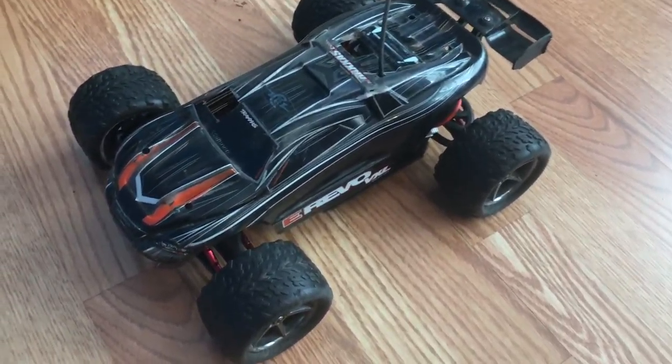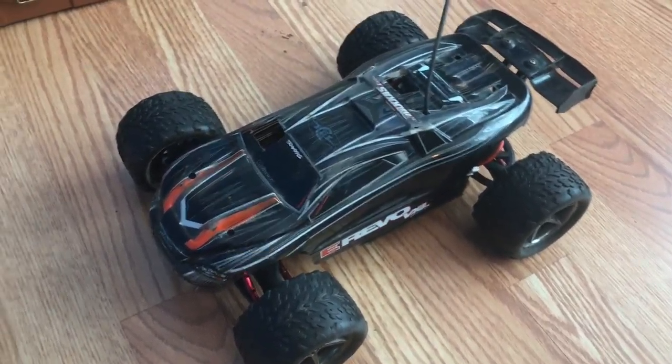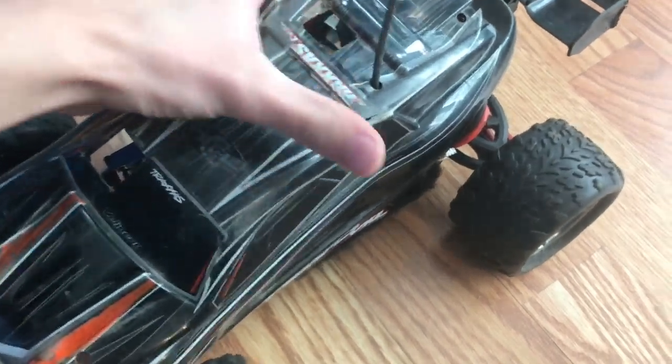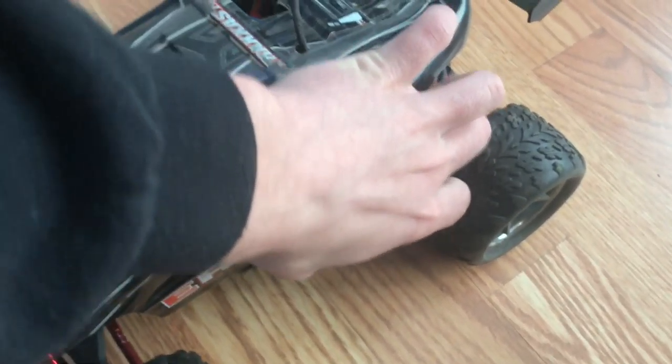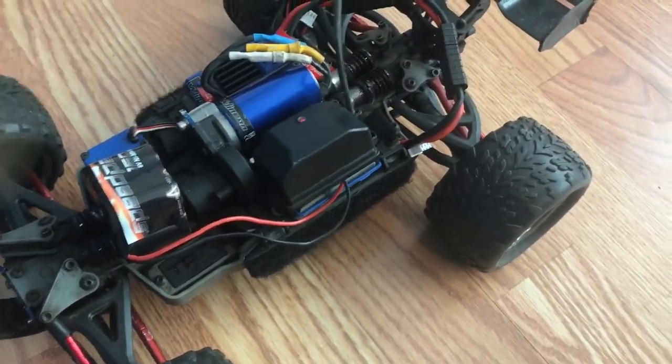Hey guys, I'm Turbo and today I'm reviewing the Traxxas E-Revo 1/16 VXL. We're going to look at it from the previous owner's perspective — this is a used vehicle, so it has some upgrades on it and the body was converted from pins to velcro.